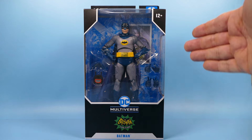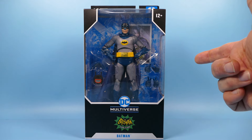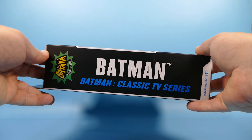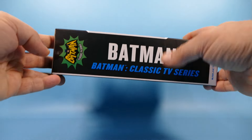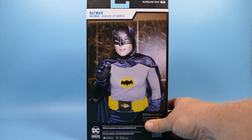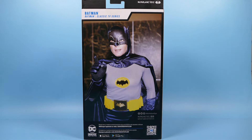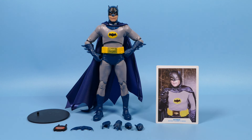Here we have a great big window in the front where we can see the action figure on the inside. We can see the accessories that we get. Turning the box on its side we can see Batman Classic TV Series, and when we go to the back we have a fantastic photograph of the man himself, Adam West Batman. And all out of the package we see Batman, his trading card, four more interchangeable hands, his batarang and his bat communicator, along with the round black action figure stand.